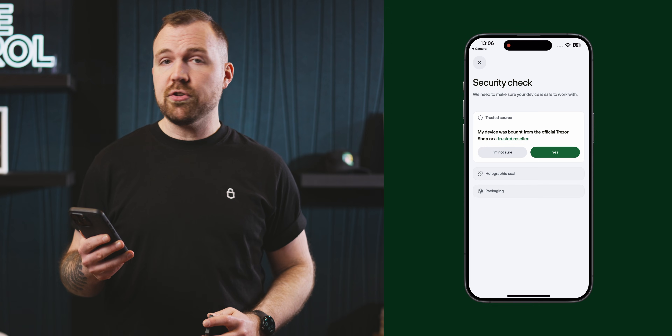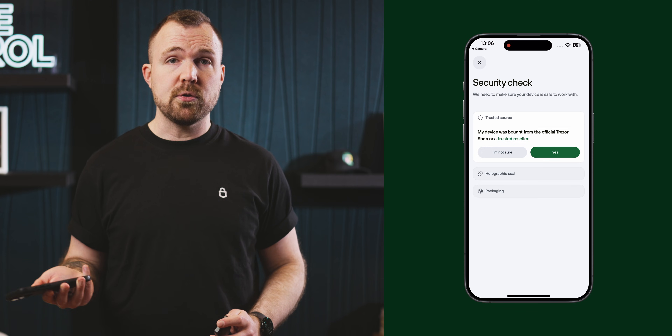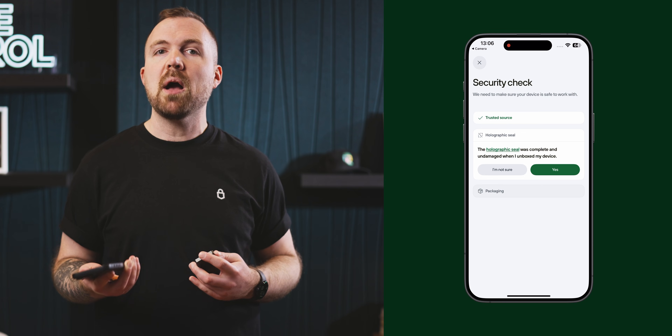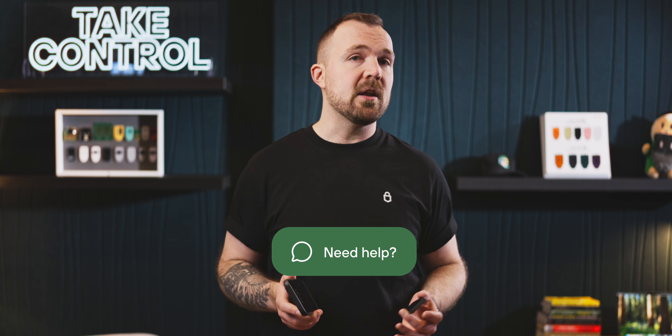The security check covers a few questions for safety: Did you buy your device directly from Trezor or a trusted reseller? Was the holographic seal intact and undamaged when you unboxed your device? Was the packaging sealed with no signs of tampering? If your answer is yes to all three questions, we'll continue to firmware installation. And don't forget, if you have any security concerns at any point in the process, you can always contact our customer support to help with any unexpected issues.